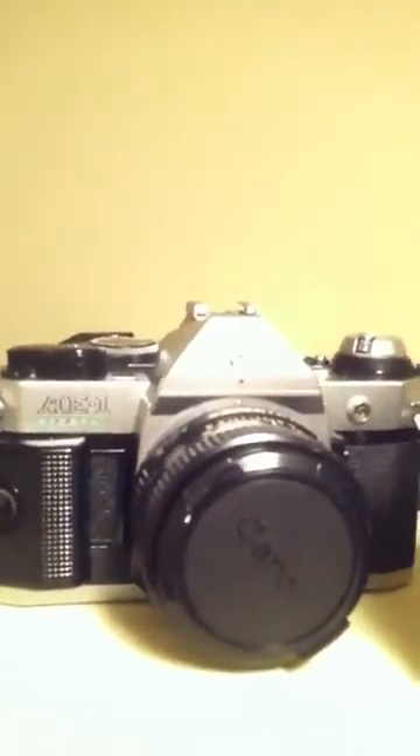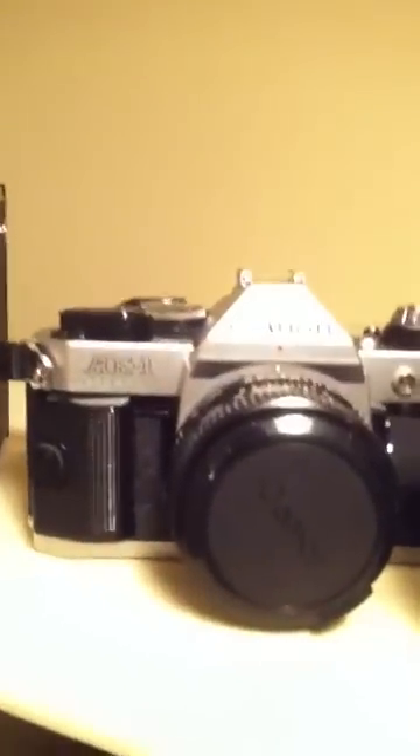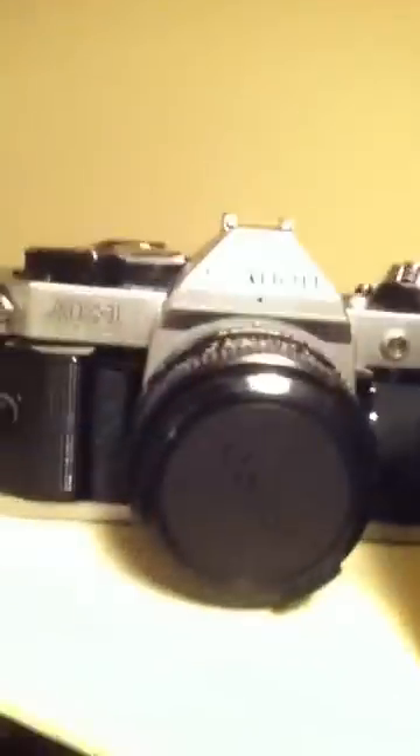Next one is the Canon AE-1 Program — very good, very sharp camera with the 50mm 1.8. I tried to fix the squeak with regular cooking oil.